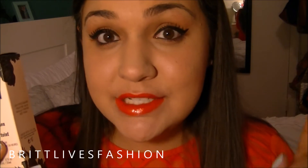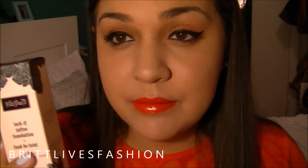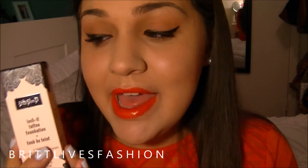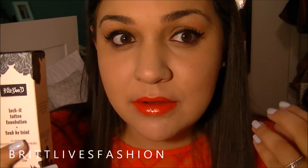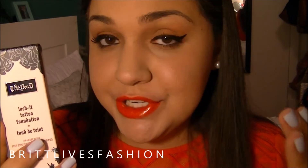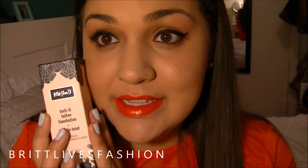Now when the lady tried this on me, she did say to put a primer. So I did put a primer on before I tried this on myself and you definitely need a primer because it's very full coverage and thick. If you have dry patches, you're going to need to cover that up with a good primer, or for your pores, because the foundation is really thick.